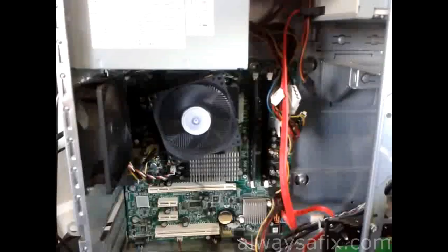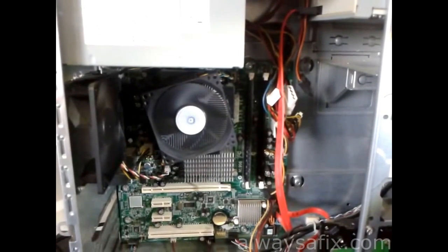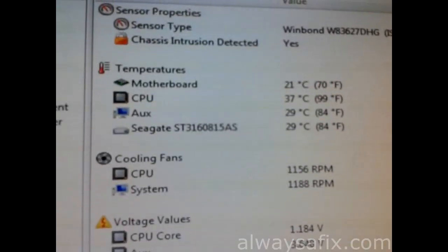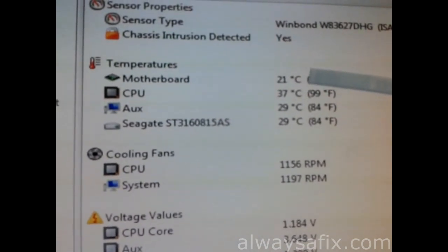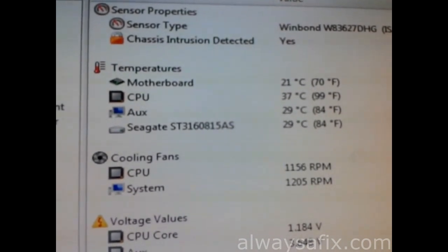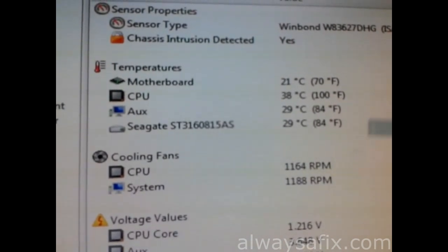We've cleaned all that dust out and all the fans are working normally. The machine is now very quiet — you can hardly hear it. Looking at the temperatures: the motherboard is 21 degrees, and the CPU is 37 degrees idling — before the clean-out that was 70 degrees. The HDD temperatures are also normal, and the CPU fan is at 1000 RPM, which is normal for idle speed. As the machine warms up when running applications, that would increase.